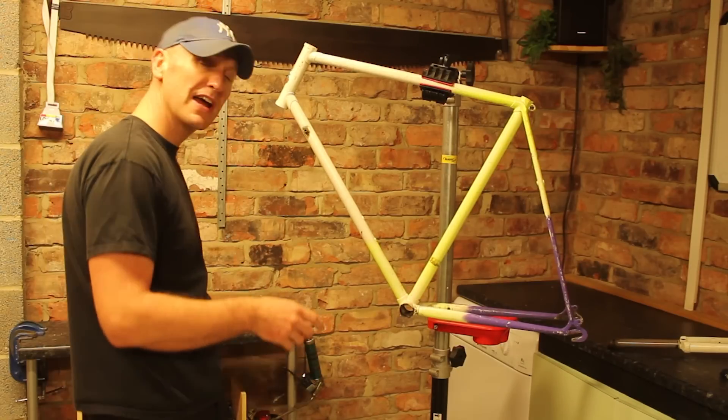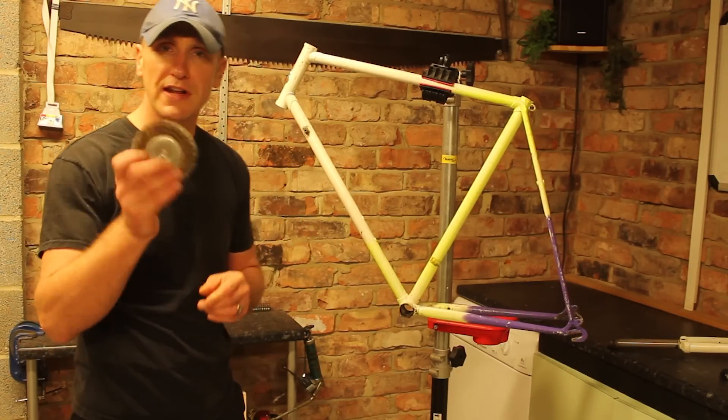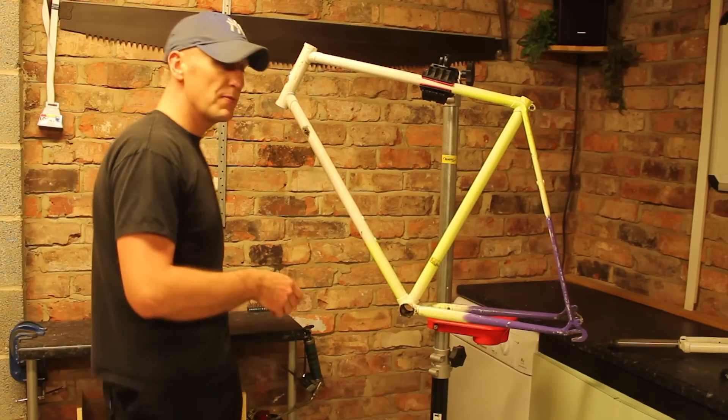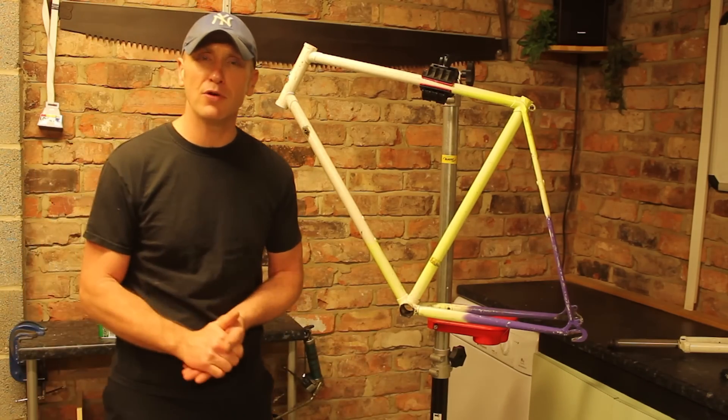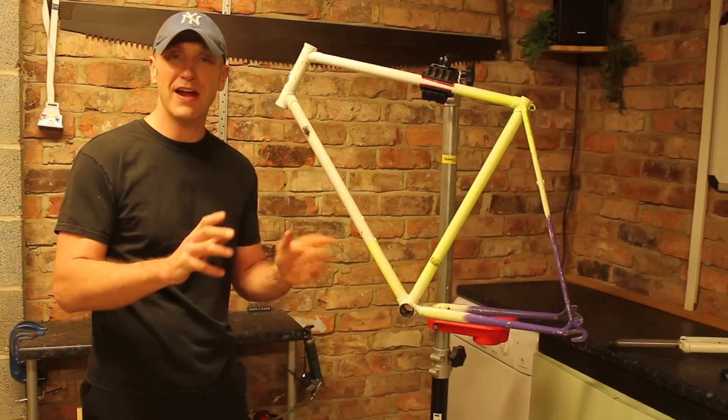The paint stripper takes about 20 minutes to start having an effect, and then I will use a wire brush attachment on the electric drill to remove the paint. The reason for that is I am going to have it powder coated with a nice rich red colour done.